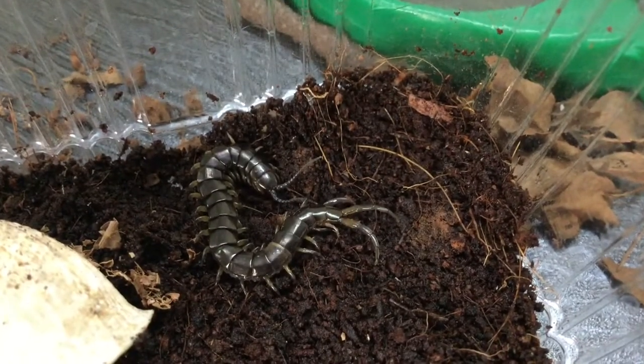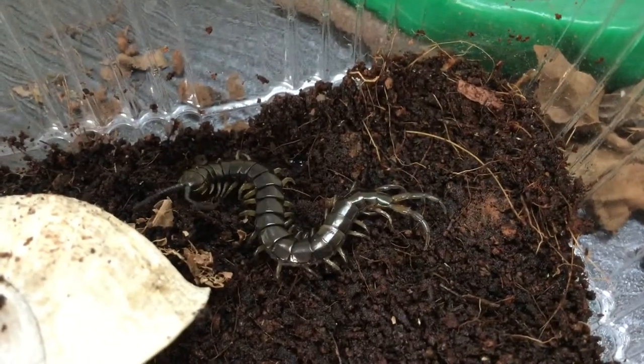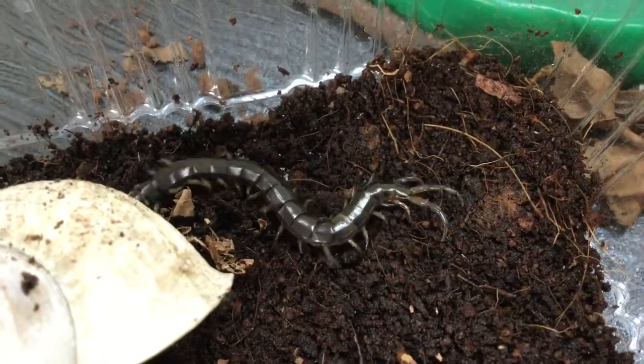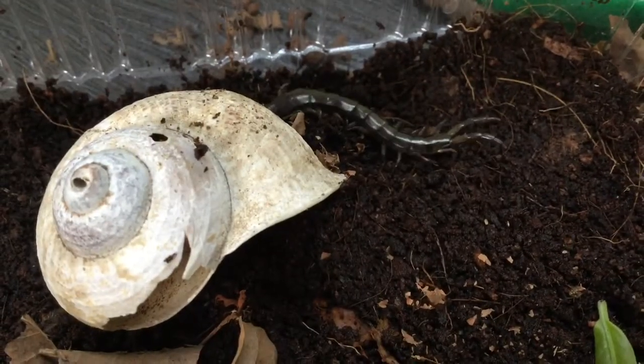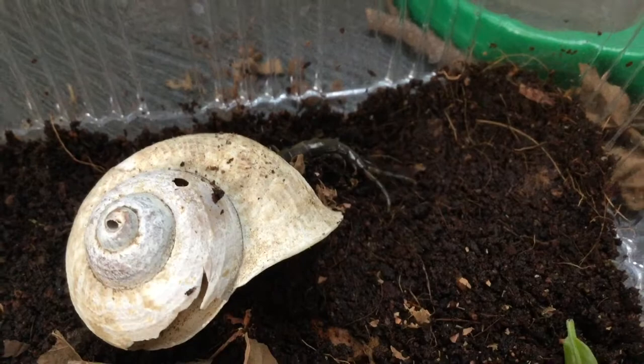I truly love the jet black coloration of this centipede, and the way the light gets reflected on its exoskeleton, which is pretty strong. These centipedes are fossorial, which means they will dig underneath the soil.